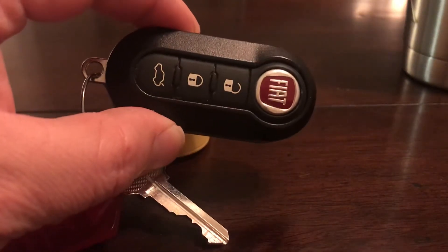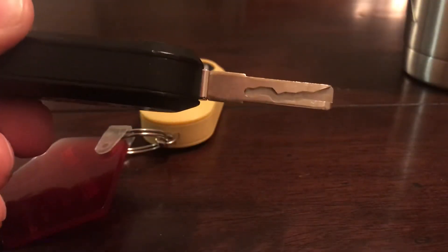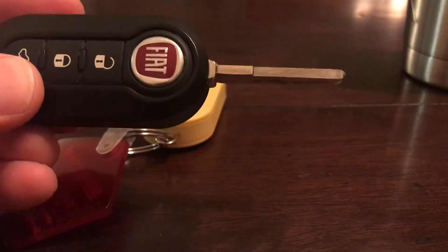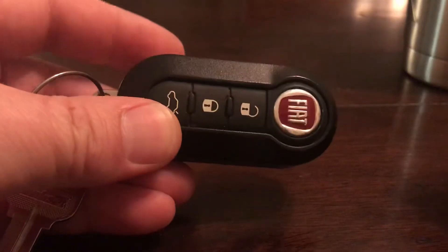This is the RKE style key — none of that fancy proximity entry stuff. You actually have to flip the blade over and stick it in the ignition to get the car to start. So if you've got that style of key, this tutorial will apply, and it's actually really really simple.